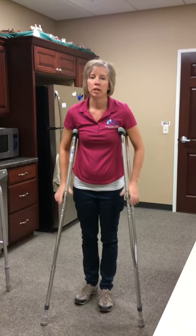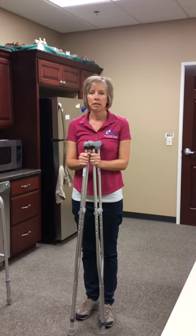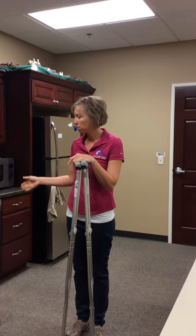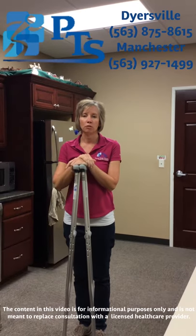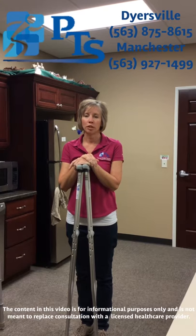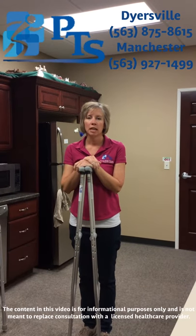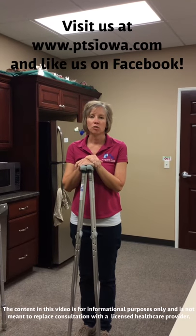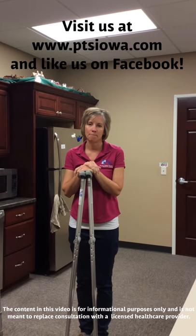Just a few quick pointers for the crutches to help you get the best fit. Depending on the circumstance, it might be a crutch, a walker, or a cane. If you ever need help deciding which would be best for you, we're always available for any questions. Please feel free to call or stop by our Manchester or Dyersville office, and you can also find us on the web at www.PTSIowa.com.